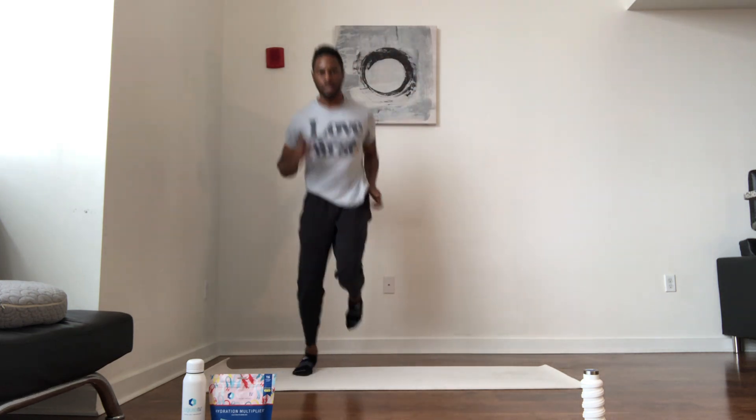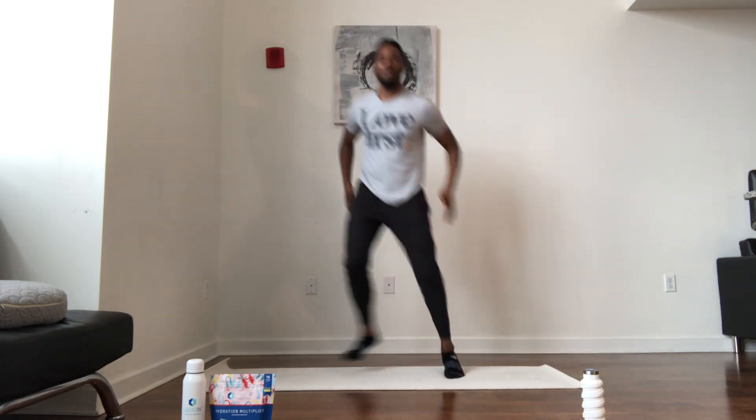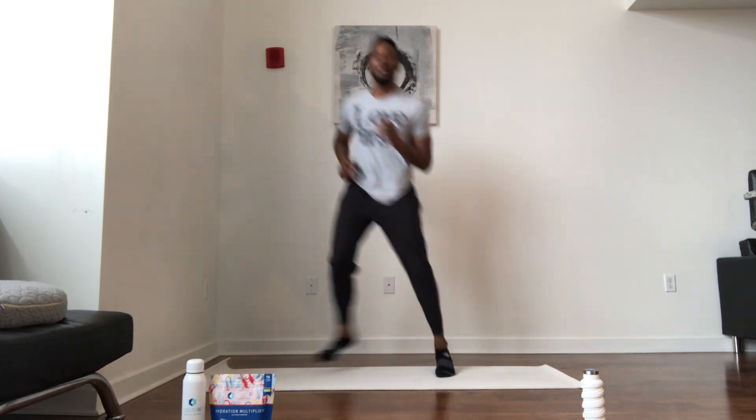Side to side hop — here we go, right, right, left, left. Come on, don't stop. Getting those sides loose. Just warming up — nah, just kidding, we're moving.